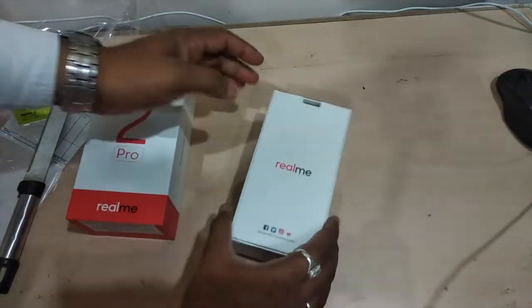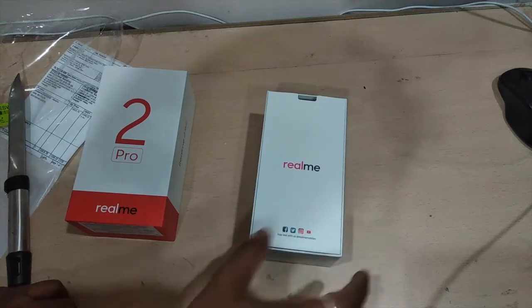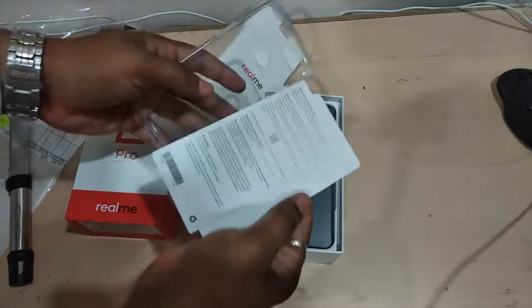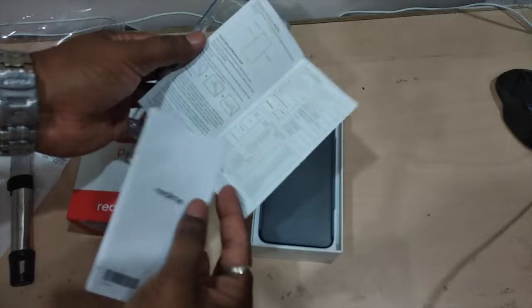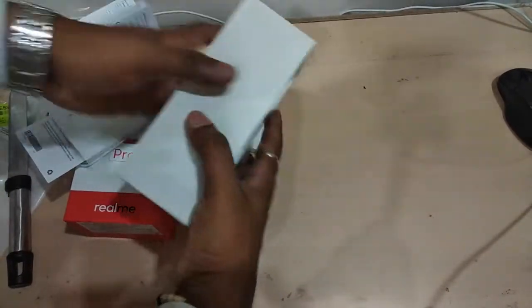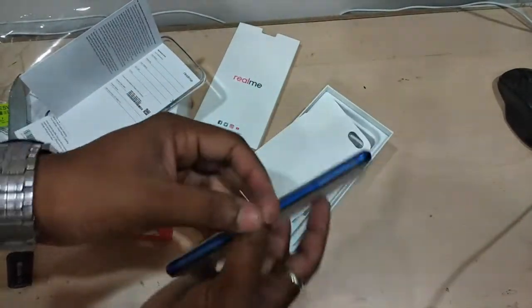On top we have a Realme 2 Pro card saying 'Stay Real with us at Realme Mobile' — you can follow them on Facebook, Twitter, Instagram, and YouTube. We also got some user manuals. If you need the user manual photos, mention it in the comment section and I'll post them. Let me keep this apart and here we have the mobile phone — the Realme 2 Pro.